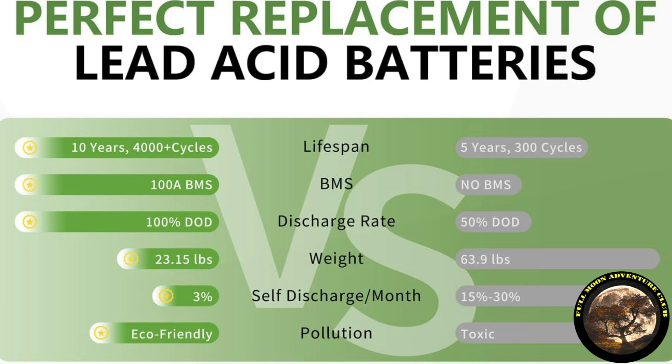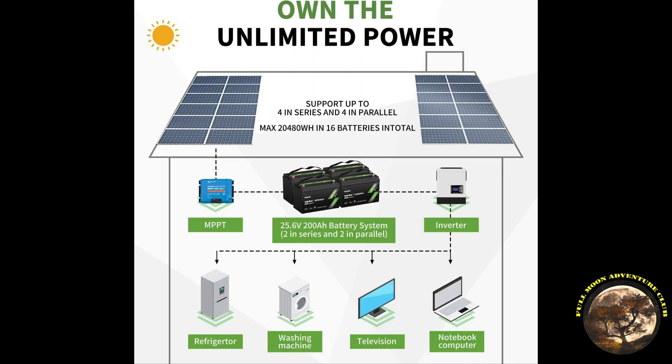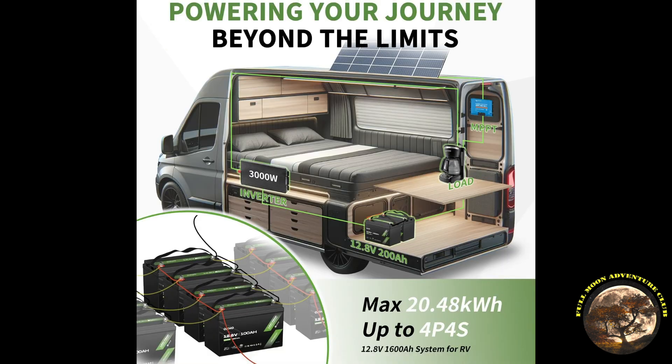Weight is a huge advantage — this comes in at 23 pounds compared to lead acid which would be around 60 pounds. Charging and discharging lithium iron phosphate batteries in sub-freezing conditions can permanently damage the cells, so this battery has a low temperature cutoff protection for those conditions. With their power density, flexibility, and light weight, these are ideal for solar setups, RV applications, and more.